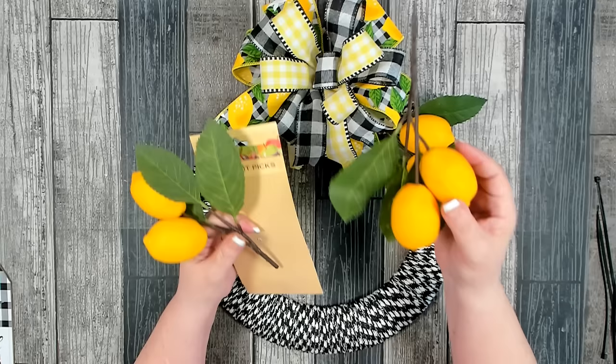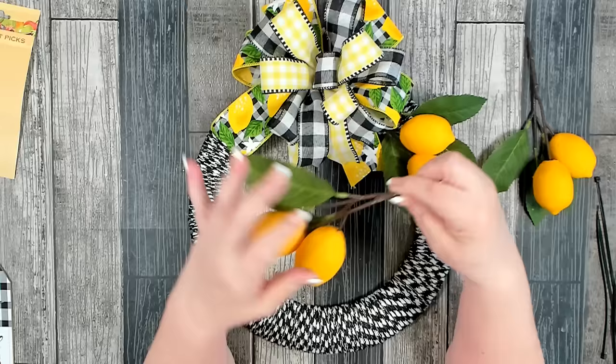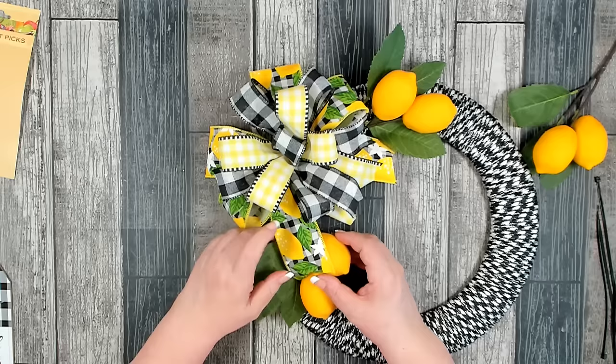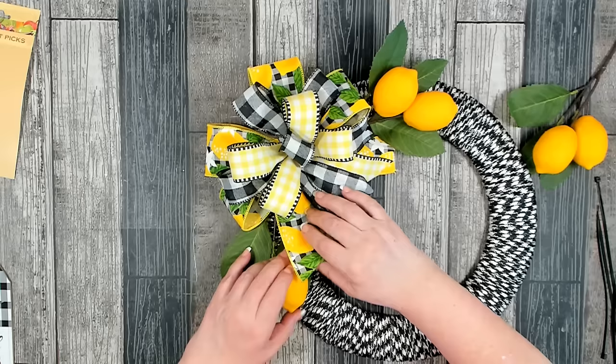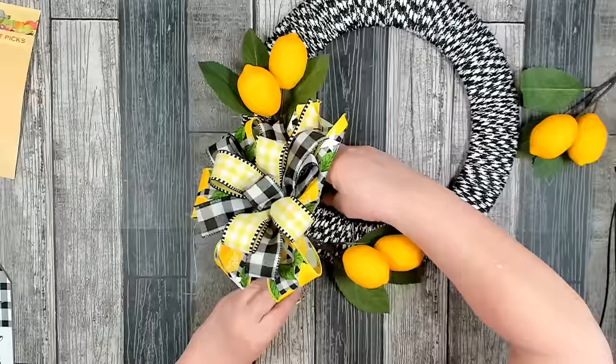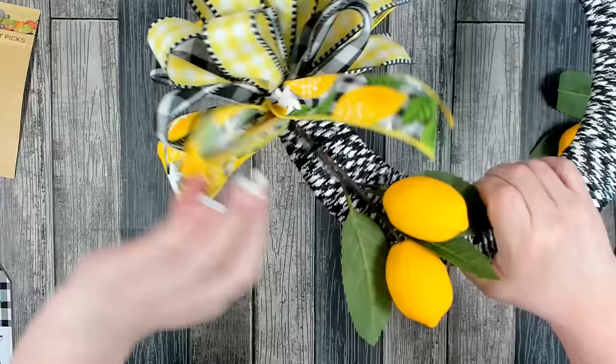My bow is on and I'm starting to add some lemons. I have three picks — these came from Dollar Tree and are called farmer square fruit picks. My stores recently restocked these. I trimmed the end because it was a little too long. I want to place one on either side of the bow. I found that if you hot glue it down first and then reinforce it with zip ties, it makes it much easier to get it placed properly. The zip tie and glue will all be hidden by the bow.